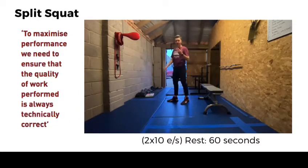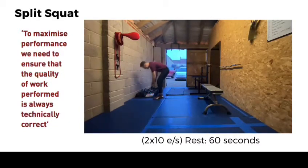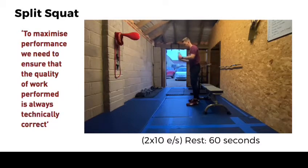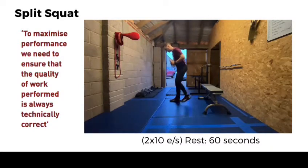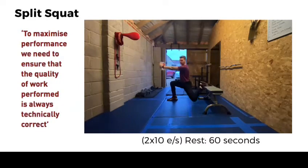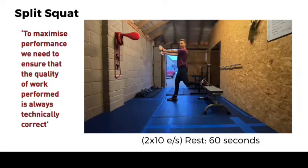Then we can progress even further to the third exercise. You can use a book or anything you've got in the house — it's actually a bit of a counterbalance and also adds some resistance. Hold the book out in front of us, then we're going to squat down and then back up.